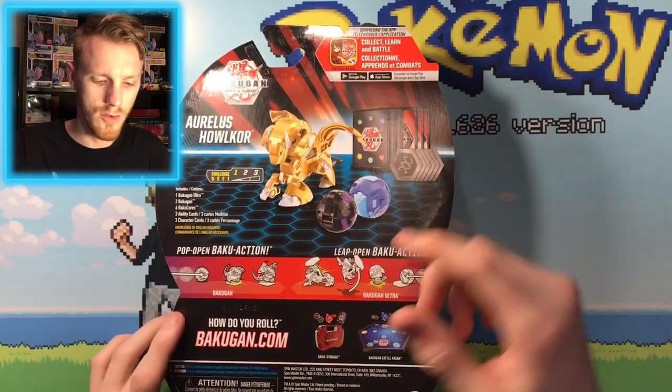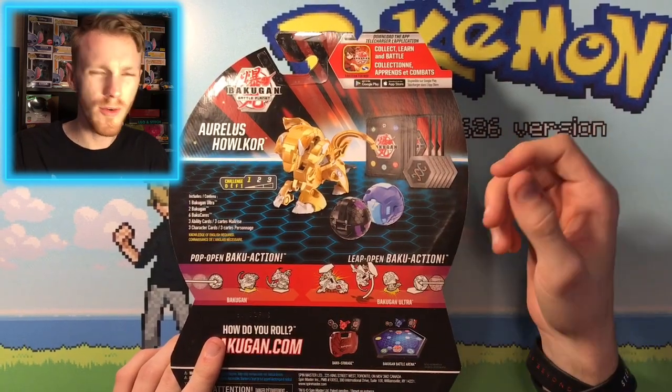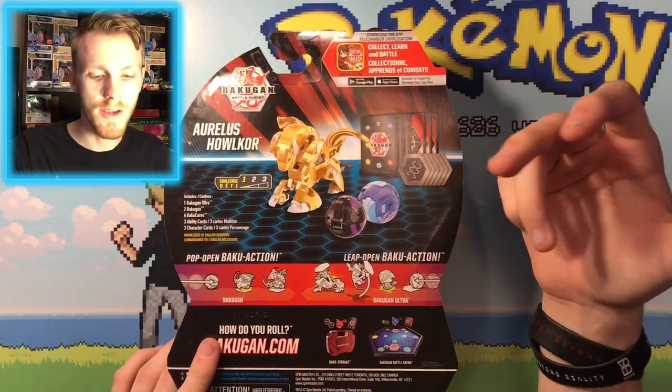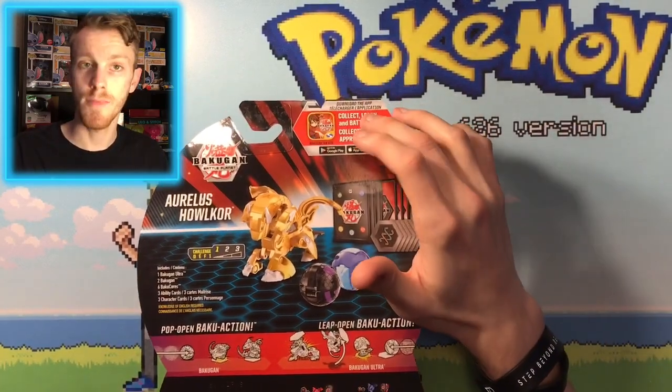There's the back of this stuff. You got the difficulty of Halicore here — not too difficult. And then you get, of course, your six Bahu cores, the three character cards, three ability cards, the three Bahugun, and of course, the app.